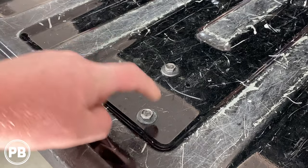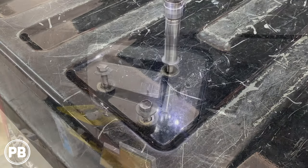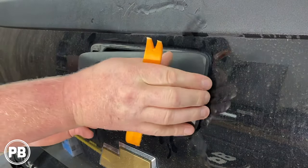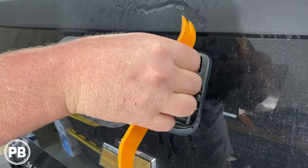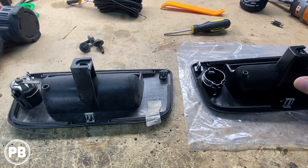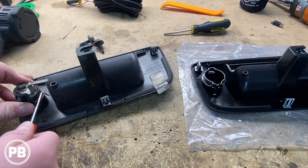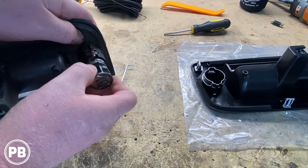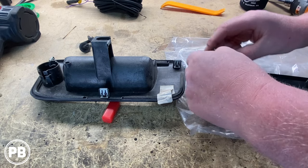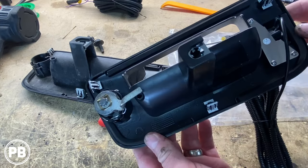With the tailgate open, let's start by removing the three 13-millimeter bolts on the back of the tailgate. Now we have our new one and our old one. We just need to transfer the key cylinder to the new bezel — everything else is already equipped, so we don't have to transfer anything else. It looks like there's a retaining clip we just need to unsnap. We got that all seated — just took a few minutes to get that retaining clip in. Let's head back to the truck to get it installed.